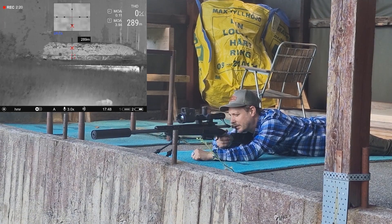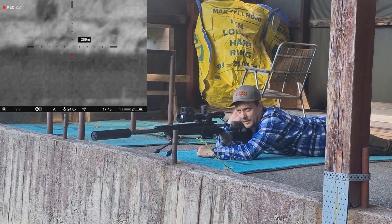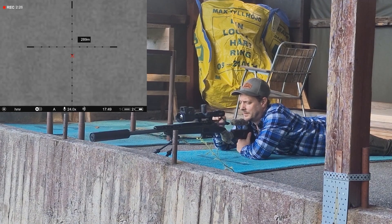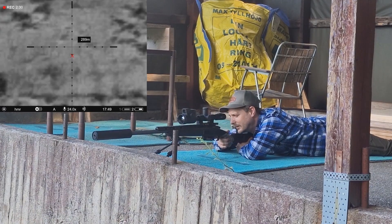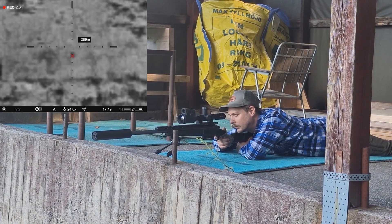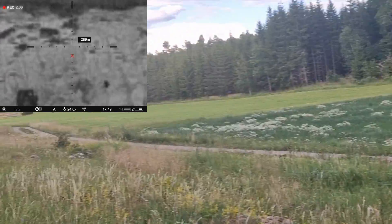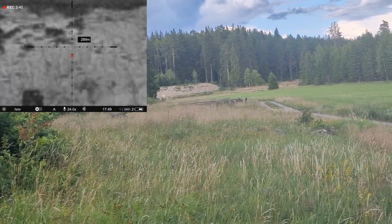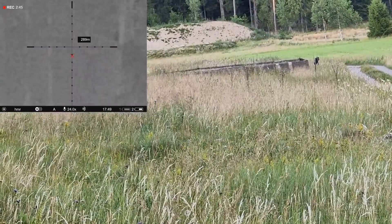The distance is 289 meters. Target! Hit! There we go, guys!